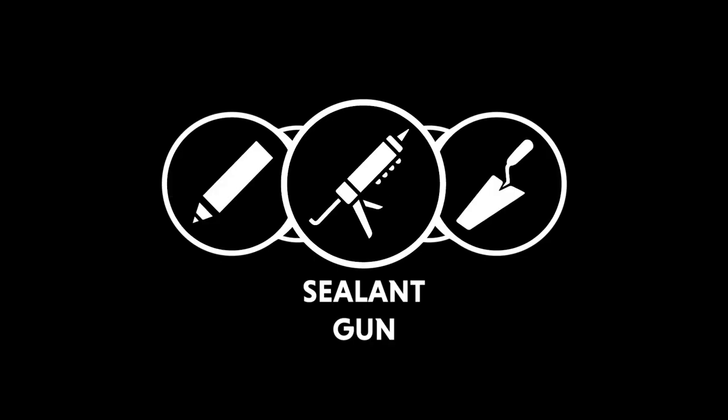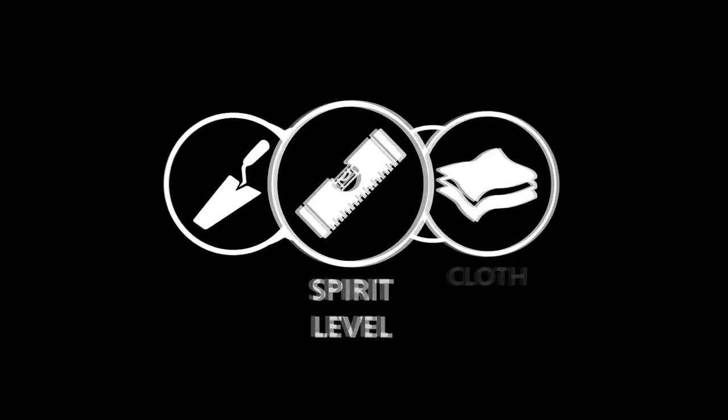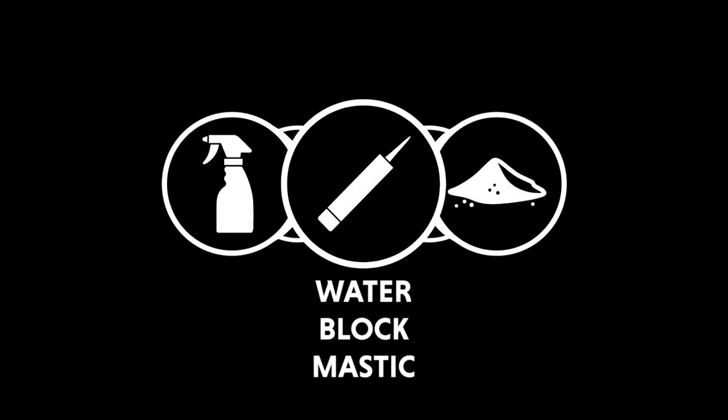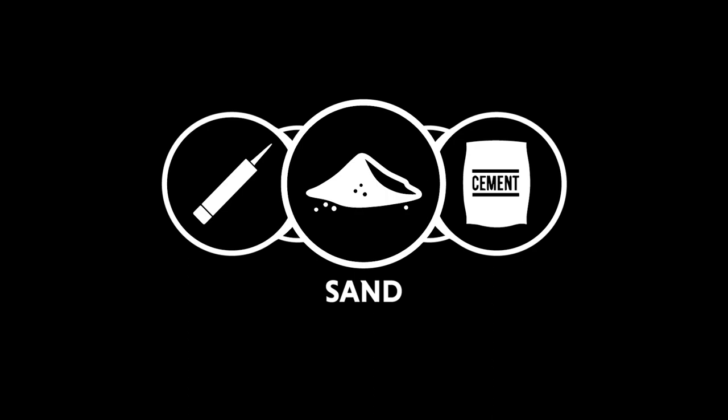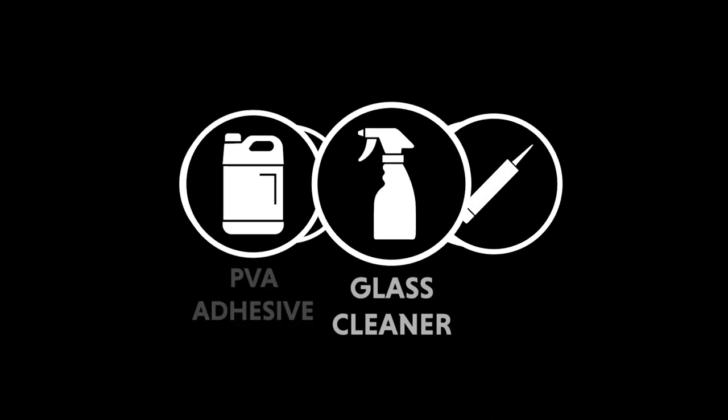Tools required: sealant gun, trowel, spirit level, cloth, broom. Materials required: waterblock mastic, sand, cement, PVA adhesive, glass cleaner.